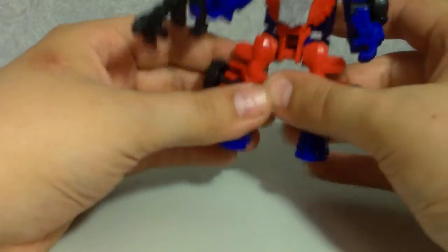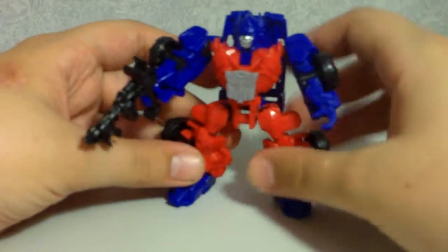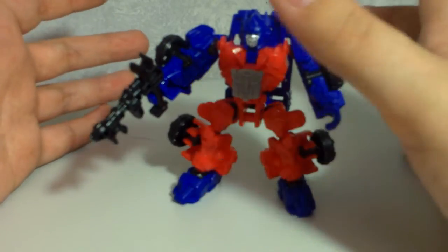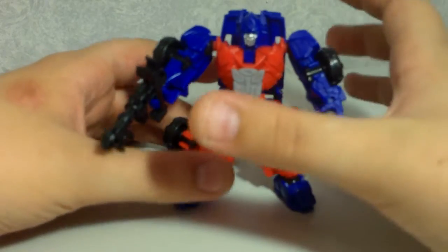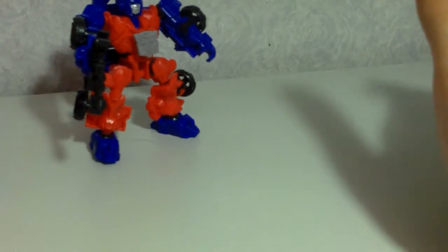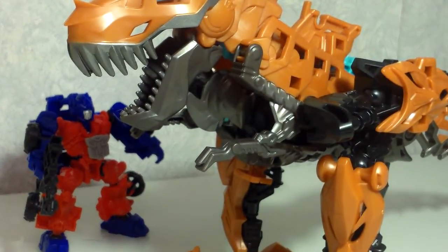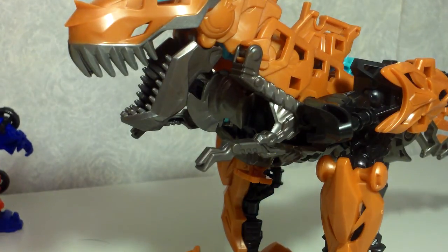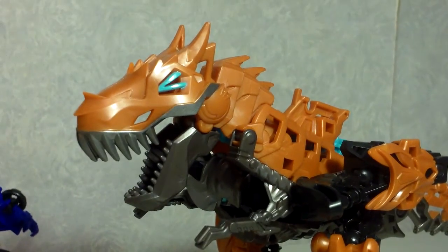The main feature of these Dinobot Riders is that they are made to ride the Dinobots. Today, along with Optimus Prime, I also picked up Grimlock — there will be a separate review for Grimlock at some point.